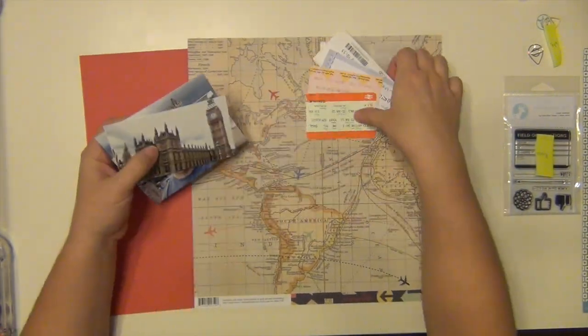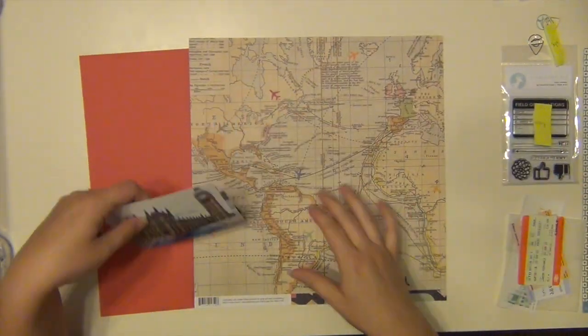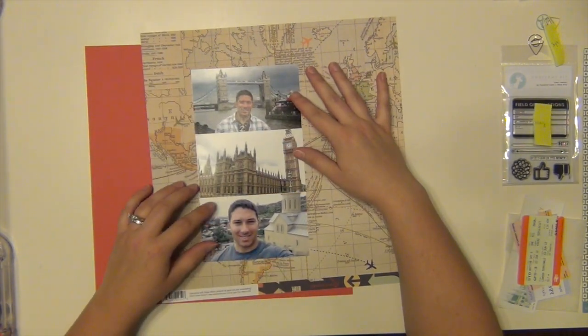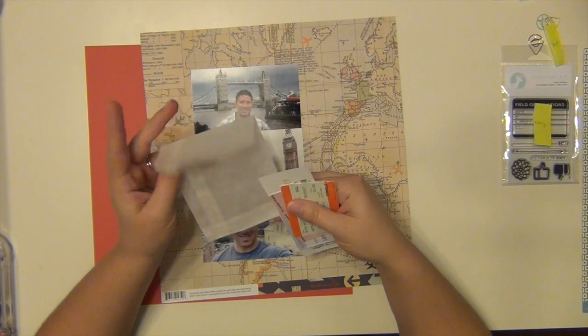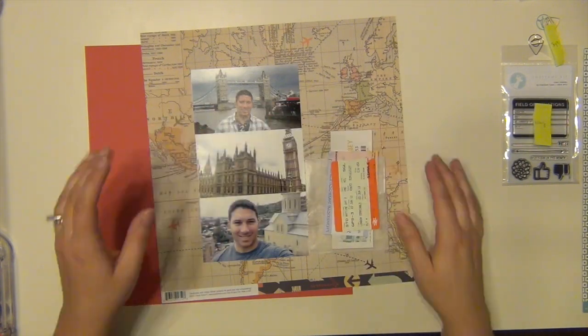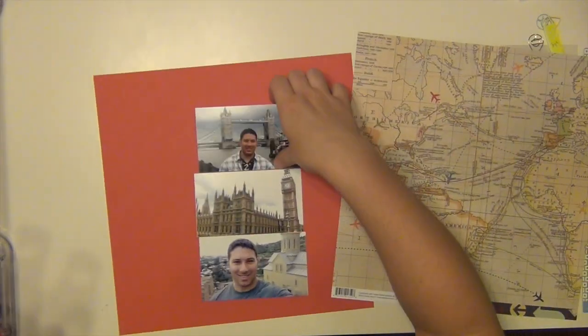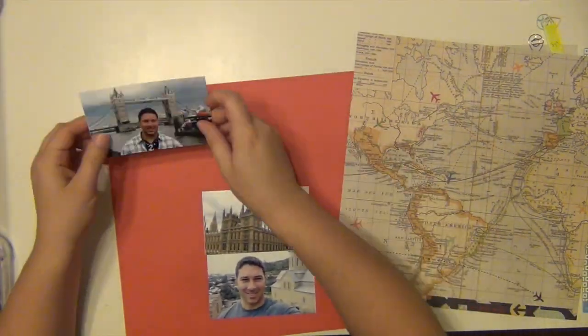Hey everyone, it's Sarah. This layout is going to be a little faster than normal just because if I had it where I normally have it, the video's too long and it won't post. So I kind of struggled with that, so I had to speed it up and it's going to be a little faster, but it's okay.